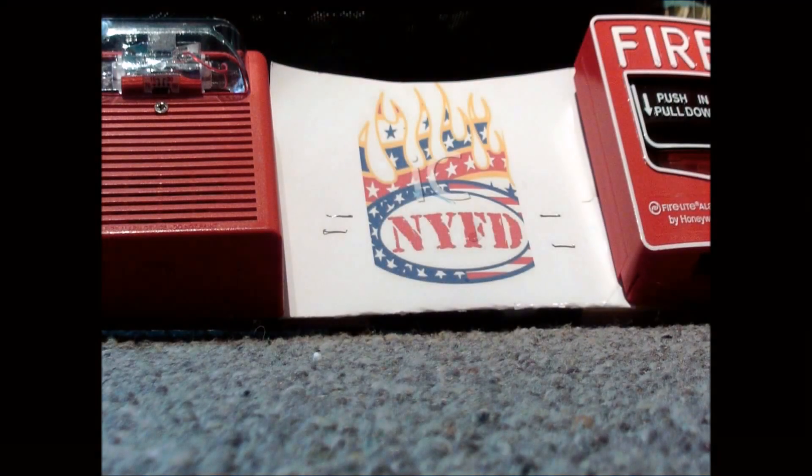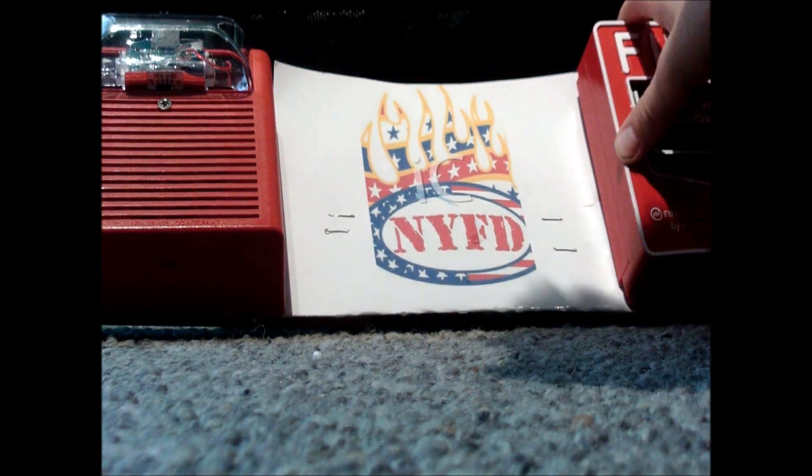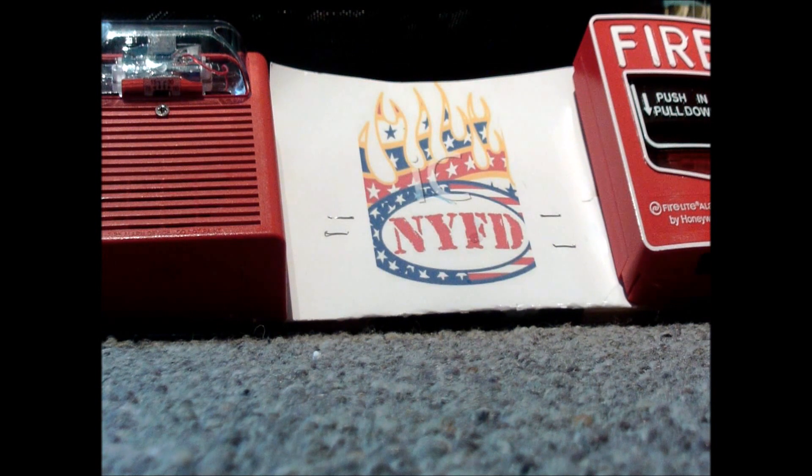Hi everybody and welcome to a brand new video. In this video I have some headphones on because we're going to be testing out my fire alarm with the Weenlock AS. This is my first fire alarm.